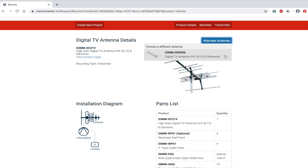This will recommend other antennas for your area. For further information, please give us a call on 1800 ARIEL or visit our website matchmaster.com.au.